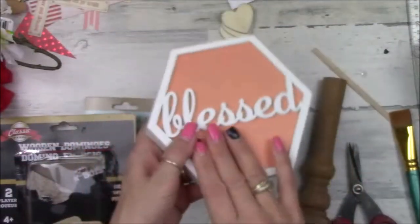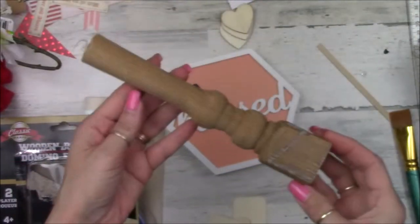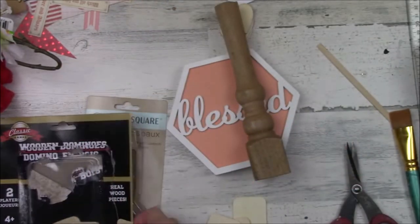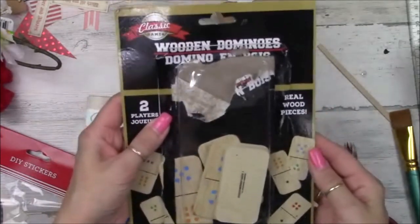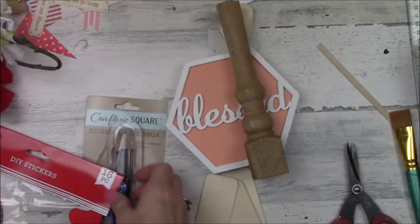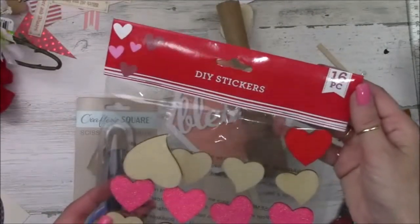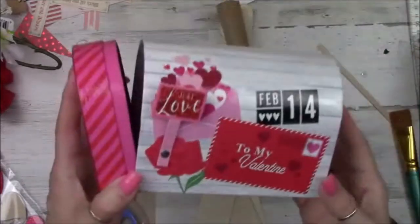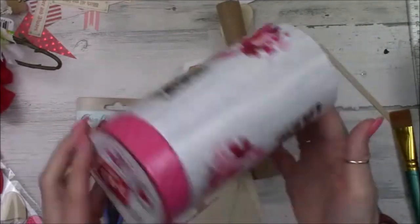So the supplies from Dollar Tree: I've got this home decor piece for a base. I'm going to use a piece of spindle that I have, but you could use the wood off a toilet bowl plunger cut to about 8 inches. I'm going to use some of these wooden dominoes, some of these wood heart stickers. And then I'm also going to use a mailbox from Dollar Tree — I know they have a couple sizes.